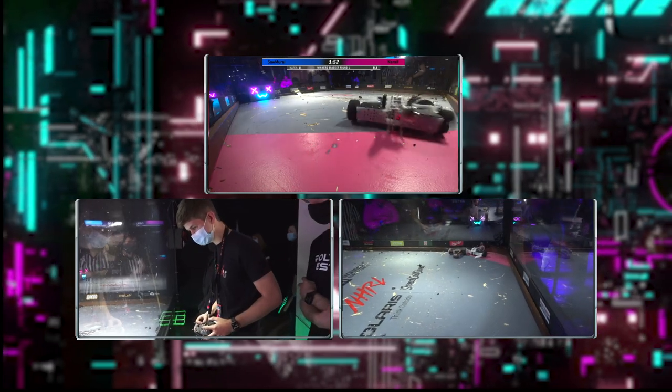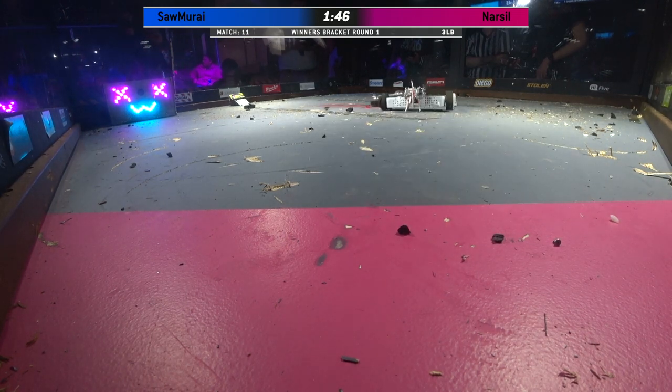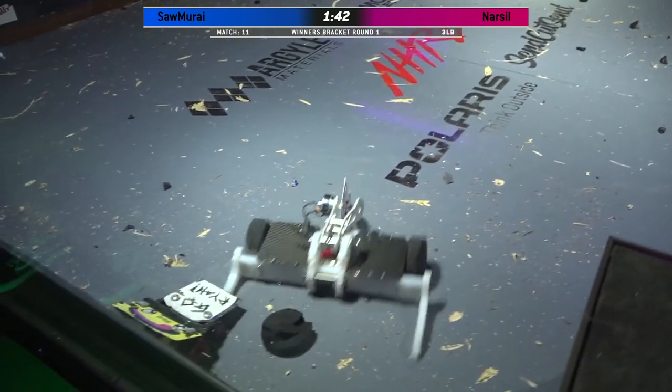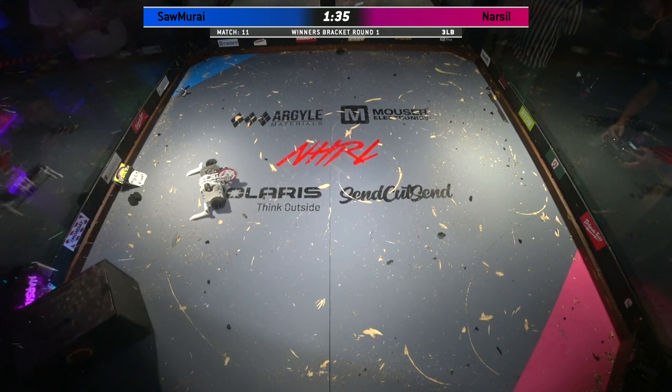But right now, Samurai is doing a great job controlling the pace of this fight and really controlling where Narsal goes. I see so much debris already in this match. Look at this box — it's full of wheels, full of wedges, full of pieces of Samurai.